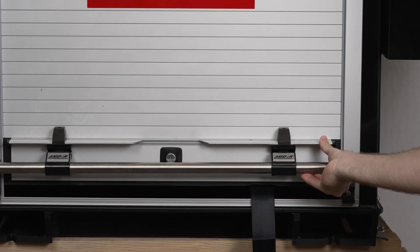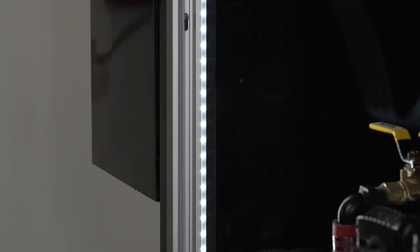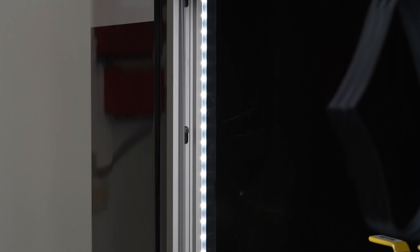We have an Amdor roll-up door that works great and creates a clean weatherproof environment when the unit is not in use. When the door is rolled up, there are LED strips for illumination inside the main compartment so you can see what you're doing even in the dark.